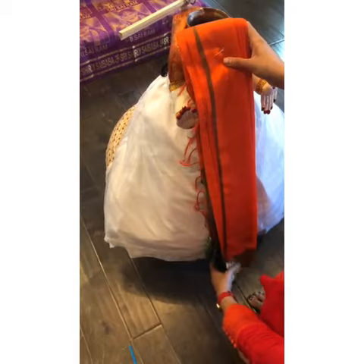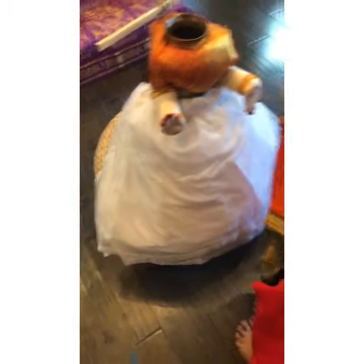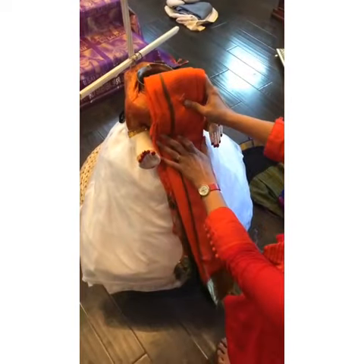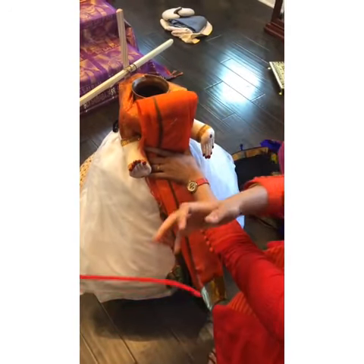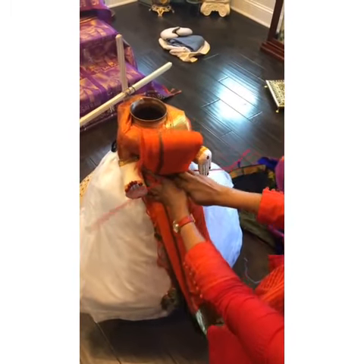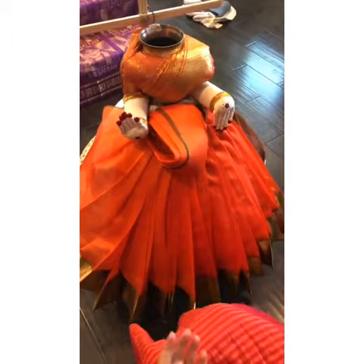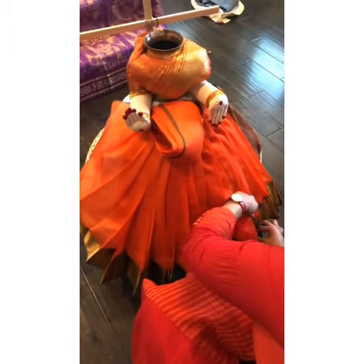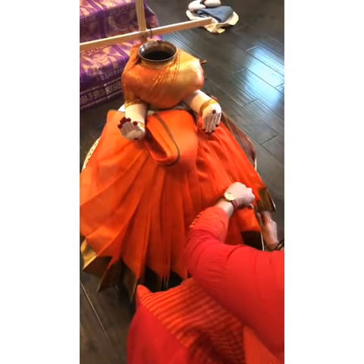You just have to check the height and fold the saree accordingly, then tie it to the amavaru. Once you have the saree tied up, just try to adjust the frills and make sure they're all lined up around the amavaru.